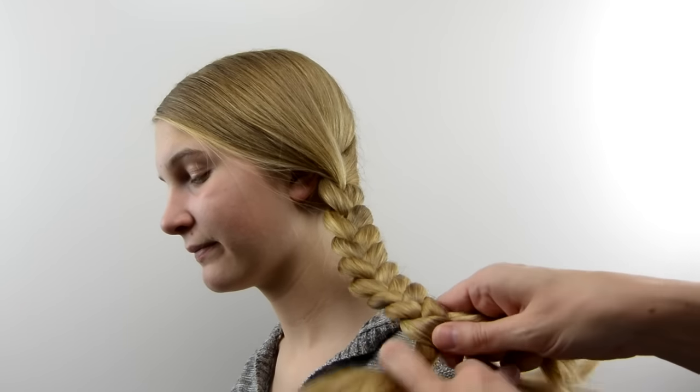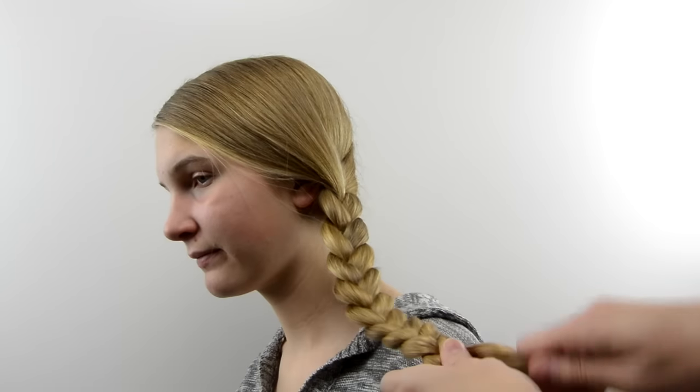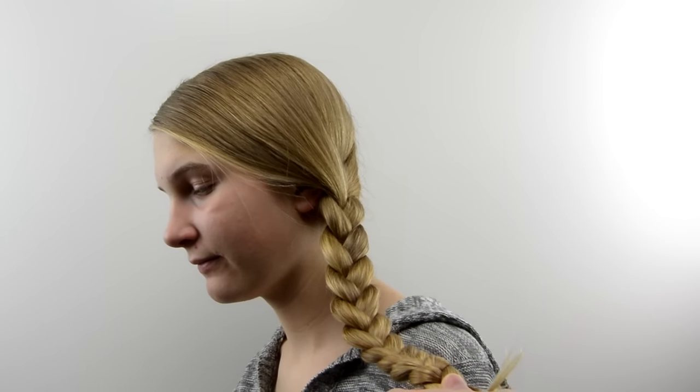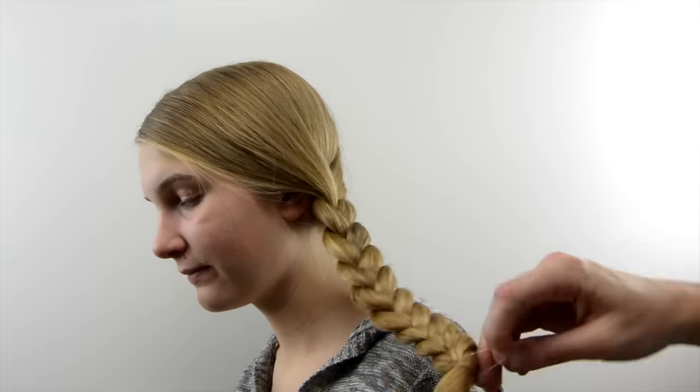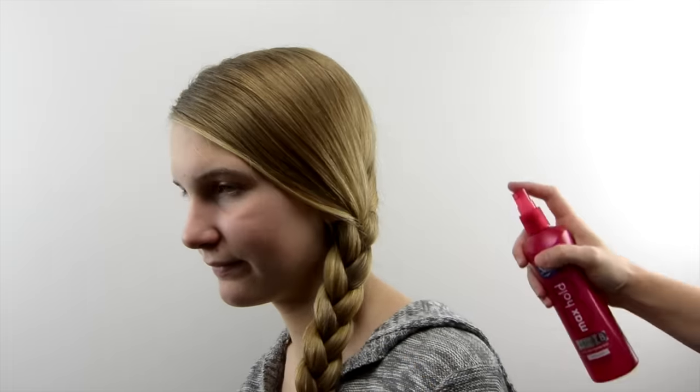This can really be finished off in any way you like, so it's pretty versatile — it could be for school, going out with friends, whatever you want to do. It's simple and easy and has a fun edgy look to it. Use some hairspray if you need to for any flyaways, and here is a look at the finished style.